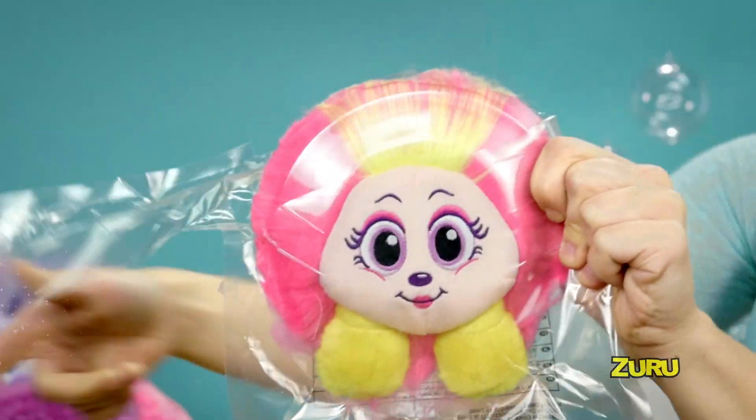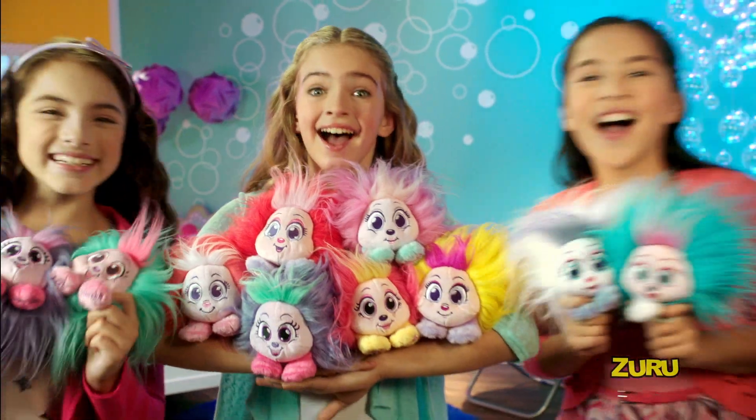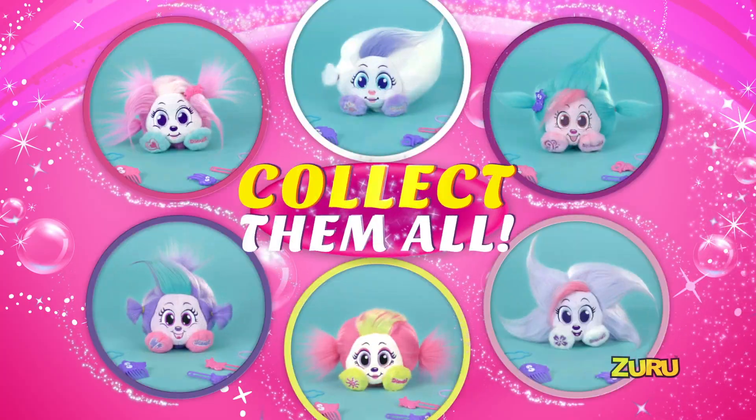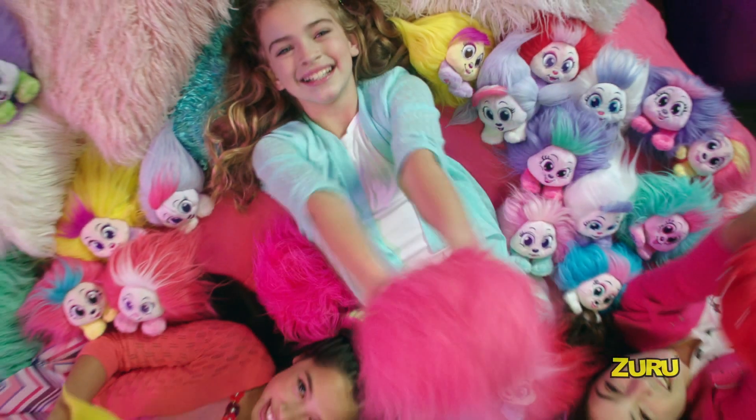Pop open the magic bubble pack, shake them to life, and your schnook grows eight times in size. Hey look, it's a schnook. The bubble's a best friend. You can collect them all. Each sold separately. Combs and accessories included. New from Zuru.